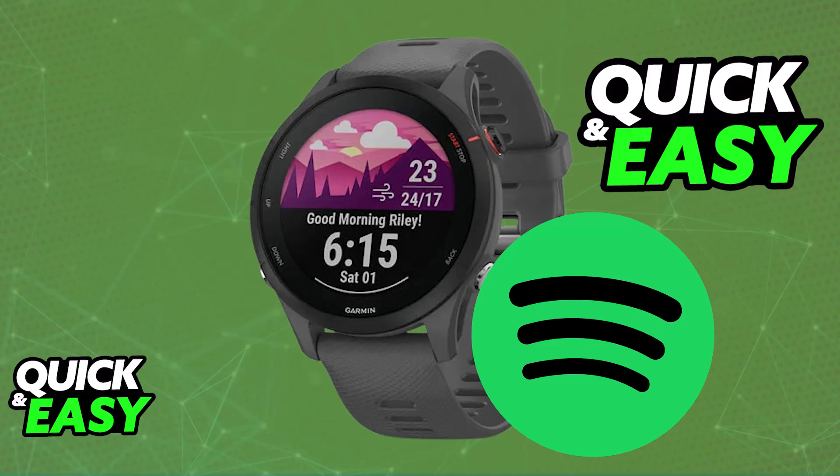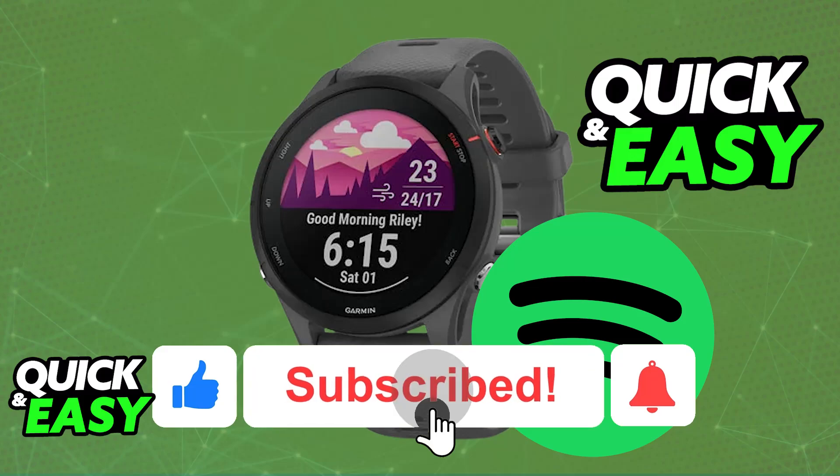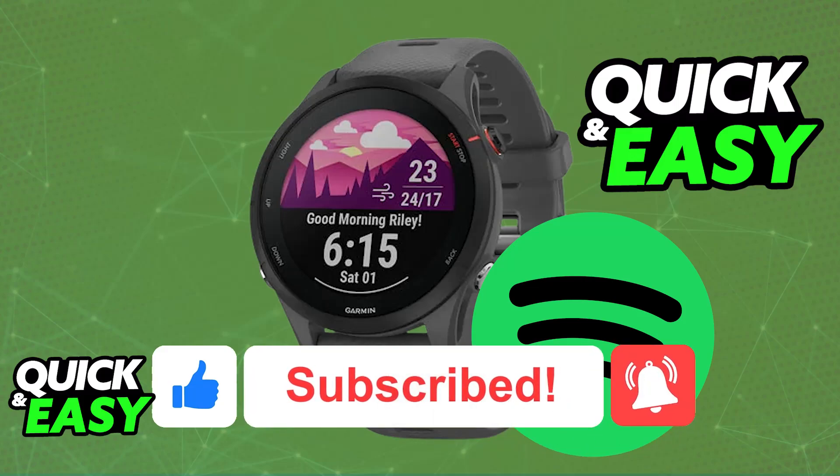I hope I was able to help you on how to connect Spotify to Garmin 255. If this video helped you, please be sure to leave a like and subscribe for more very easy tips. Thank you for watching.